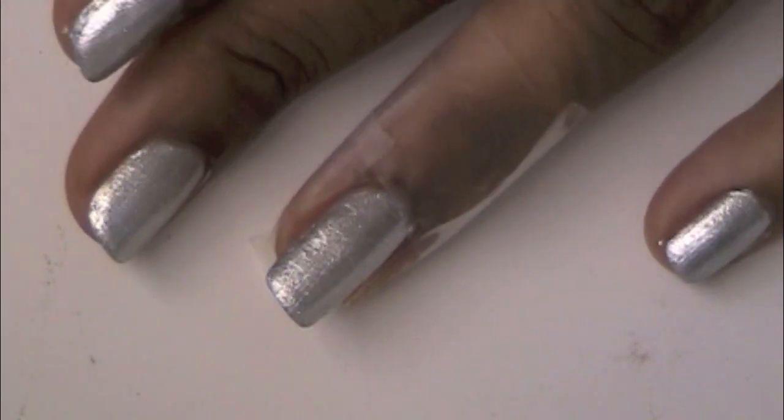I put tape around the fingernail, not on it, just to help with cleanup and make it a lot easier.